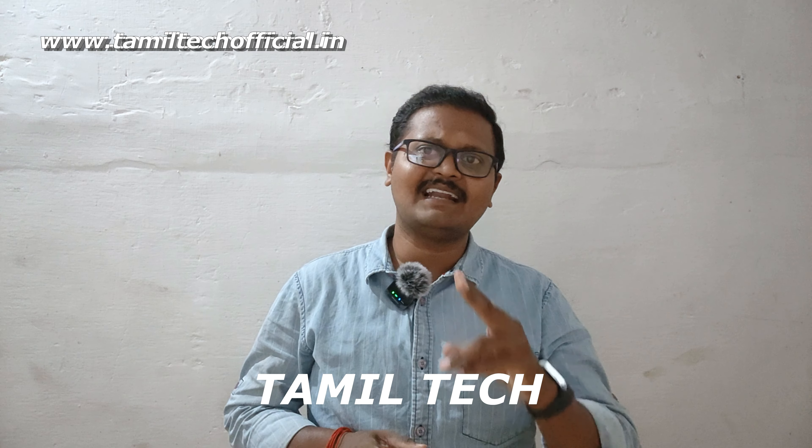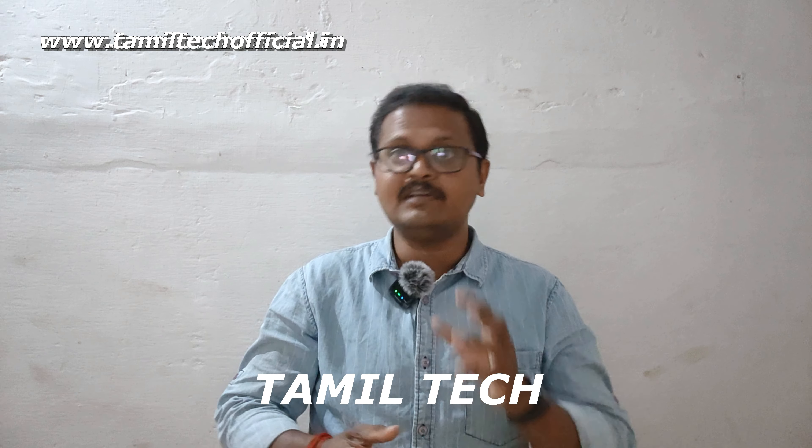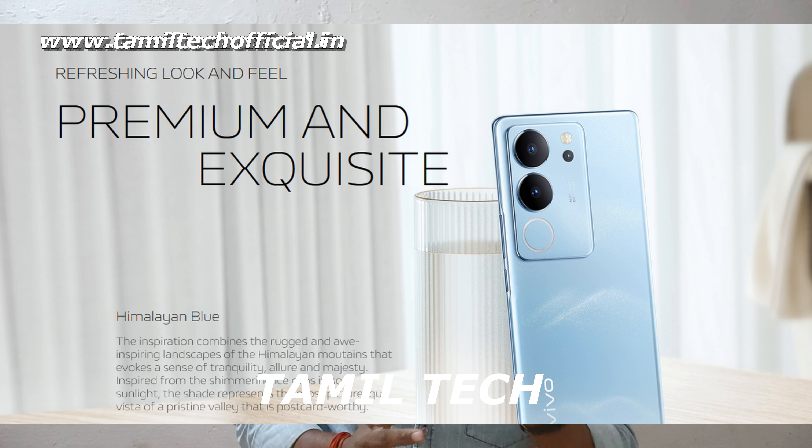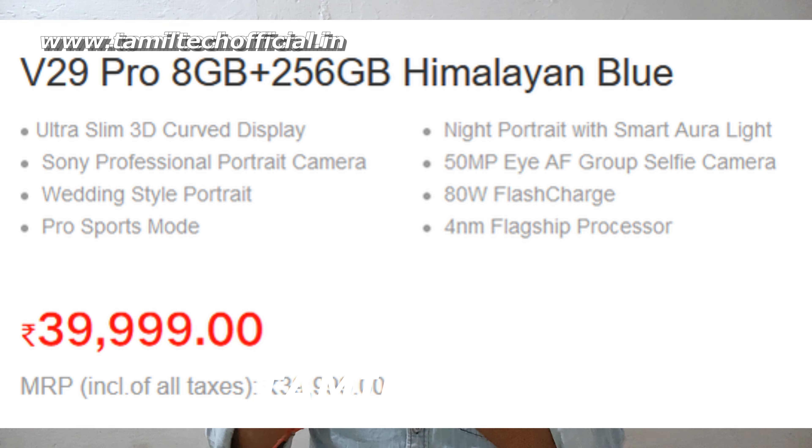If you want to see the Vivo V29 Pro, it comes in two colors. The price of the Vivo V29 Pro starts at a base variant, with storage starting at 256GB.